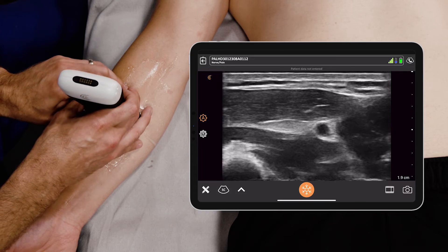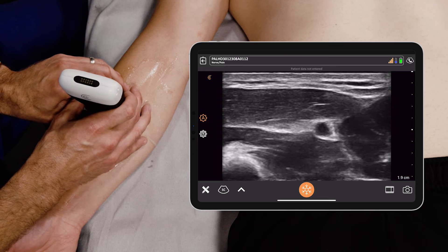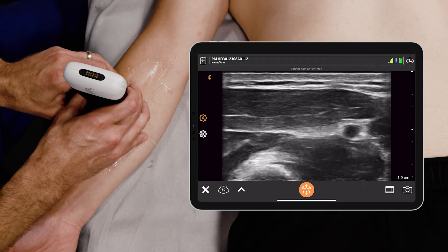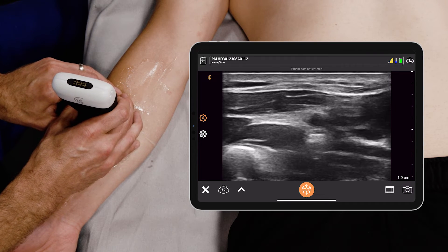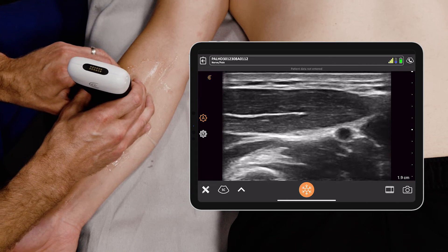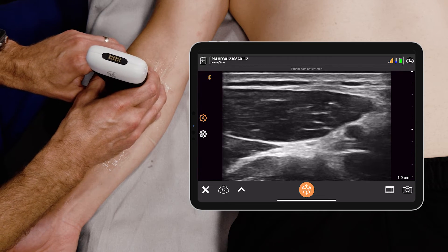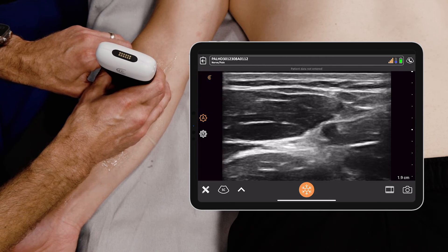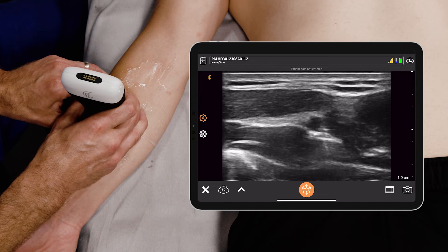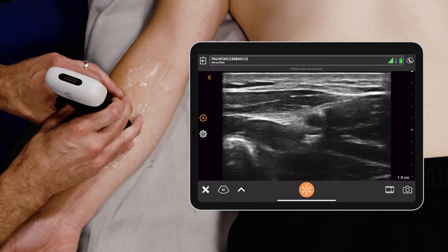When you fan back and forth, sometimes that brightness can change. The interesting thing about the radial nerve is that it runs pretty tight with the radial artery, so you really want to fan up and down the forearm to find the best place for potential needle administration. We're moving up the arm towards the antecubital fossa and down towards the hand to identify the appropriate place to administer a needle.